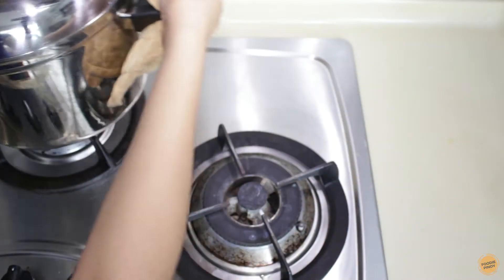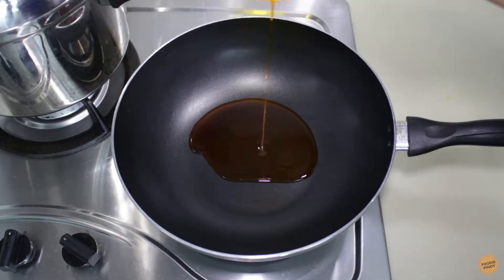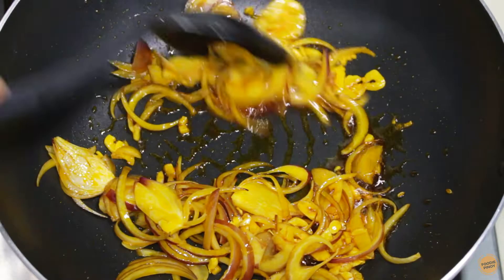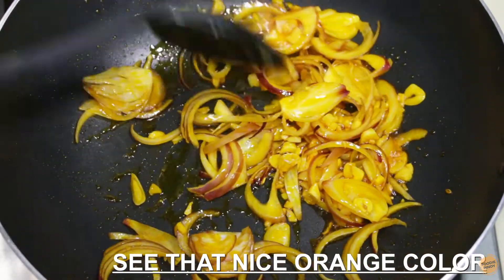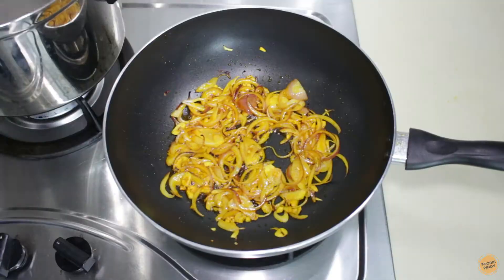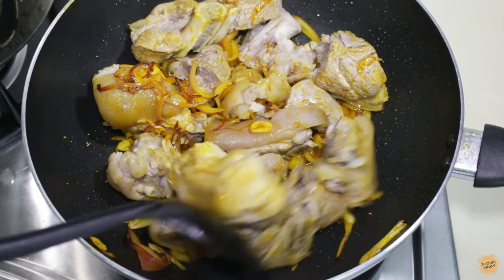We can now prepare the sauce because the pork knuckle is ready. Put annatto oil in the pan, then sauté the garlic followed by the onion. Continue to stir until it becomes aromatic, then add the pork knuckle and give it a mix. Let it sizzle for about 1 minute.